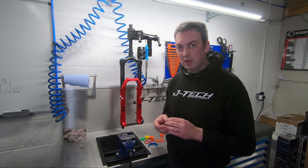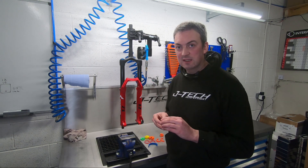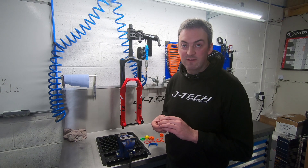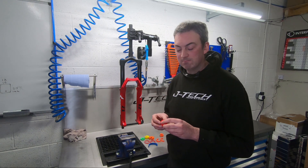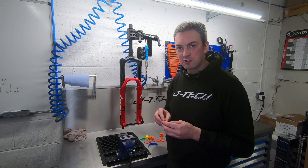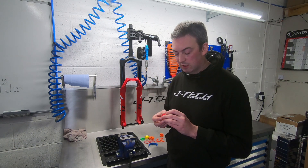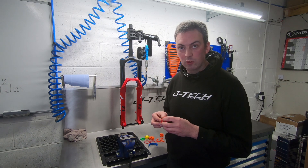We recommend using them when you've got your pressure set correctly to give you the right amount of sag that you're after, or that the manufacturer of your bike recommends, but you're still bottoming out harshly. Fitting the spacer will give you that little bit more support towards the end of the travel. You can fit multiple spacers in certain models as well, so keep increasing until you get the amount of support at bottom out that you need.